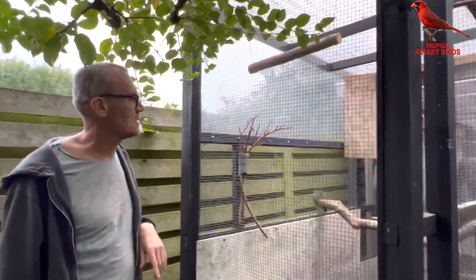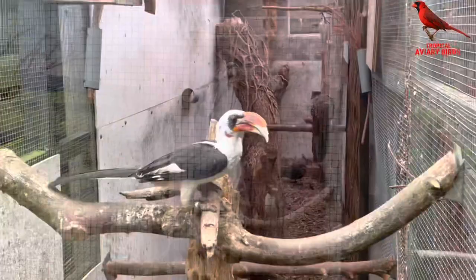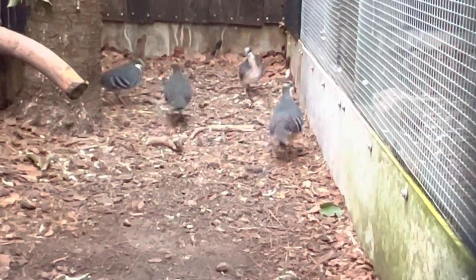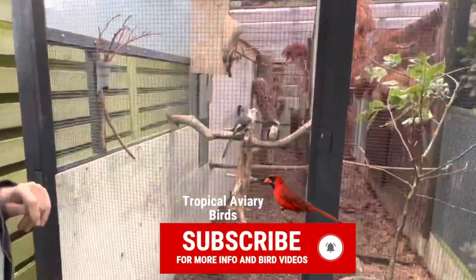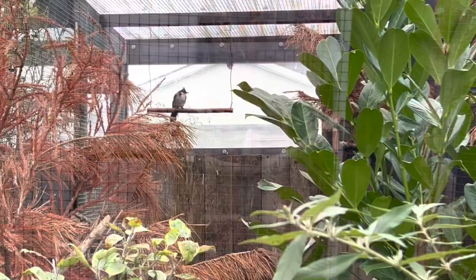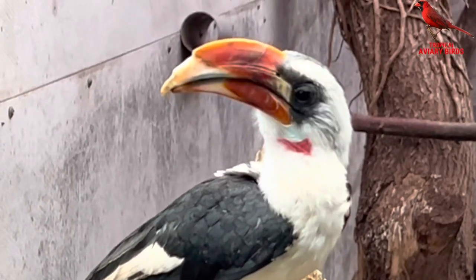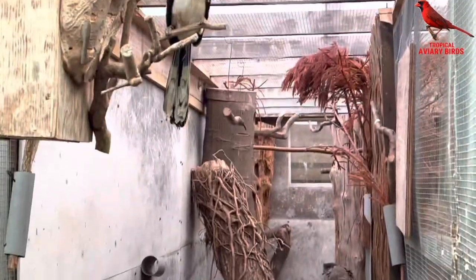In here I have my breeding pairs of Fandedeten Hornbill, or Toku. They have just raised two chicks that I can show you later inside. They're outside here only in the summertime — that's one of the few birds I take in because the toes of them are very sensitive to sub-zero temperatures, so they need to go indoors. They're very motivated to breed again, but it's too late.